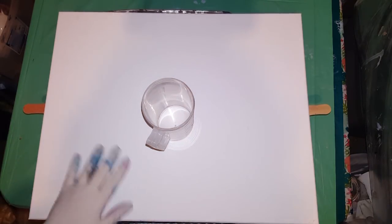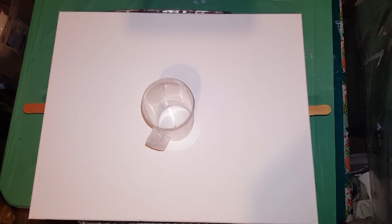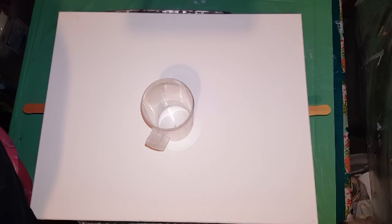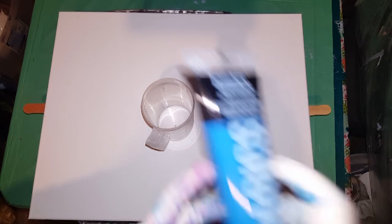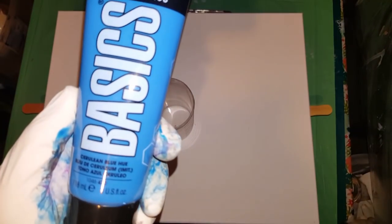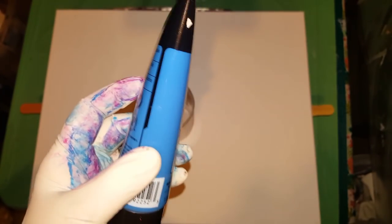I've got a 16 by 20. And I have one basic Liquitex — red oxide. I've never bought basics before, so I ended up getting these. This is a pretty hue, like Cerulean Artislop, but it's a tad bit different color.